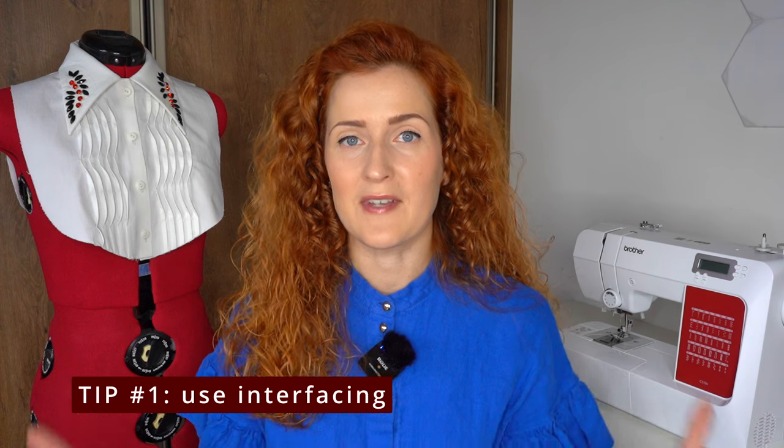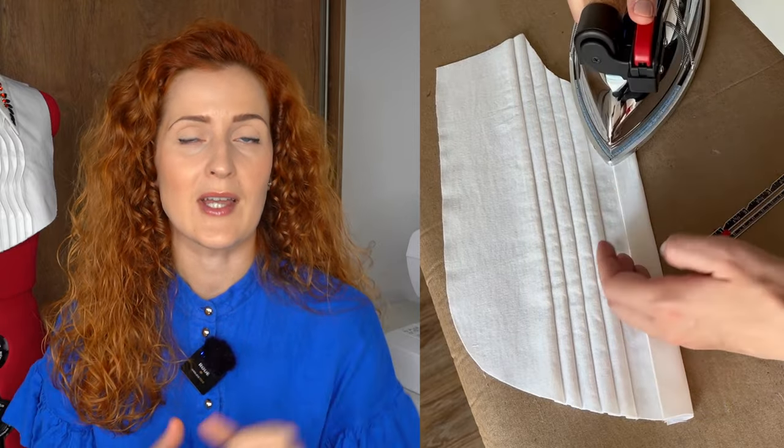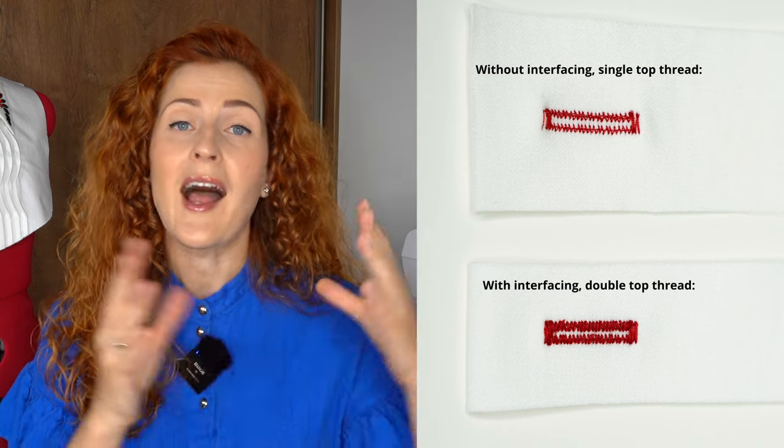Tip number one is using interfacing — this is probably the most important part. You always have to use interfacing on the part where you want to add a buttonhole. Usually buttonholes are added on button plackets, and the entire pattern detail has to be interfaced on the wrong side. However, if you're adding buttonholes somewhere else, take a small piece of fusible interfacing, a bit larger than your buttonhole, and add it to the wrong side of the garment. This stabilizes the fabric so you can sew a much neater buttonhole.